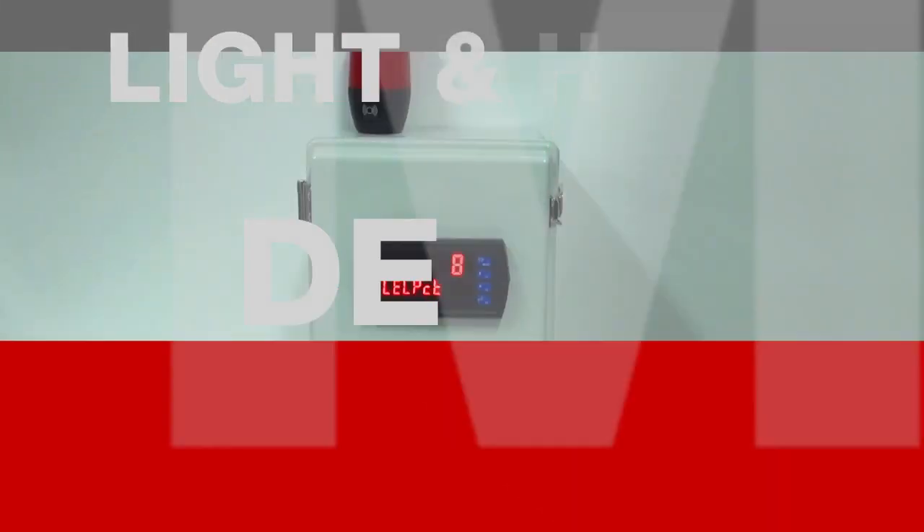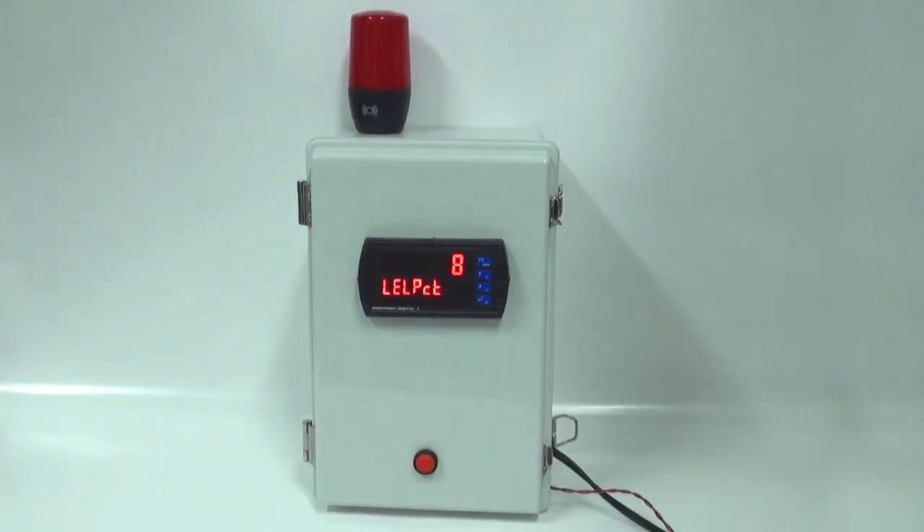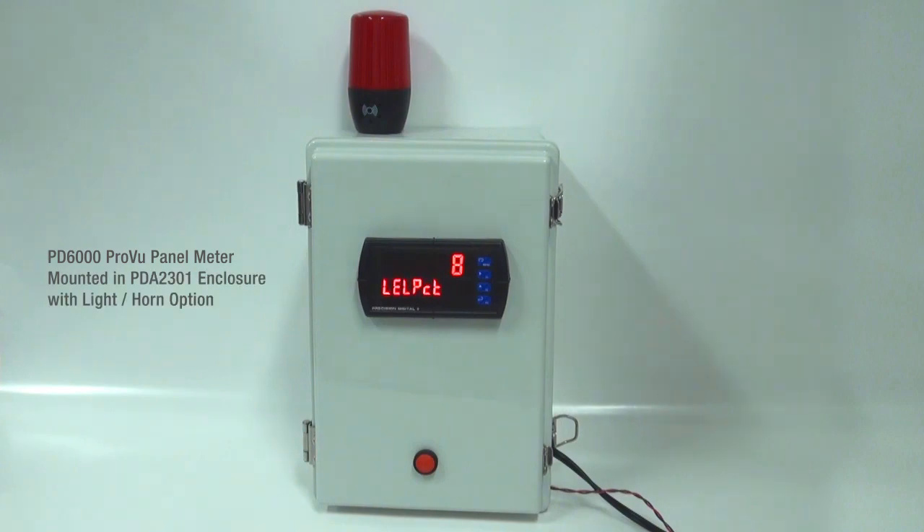Now let's see how the light and horn option works with the ProView 1/8 DIN panel meter. Here we have one of Precision Digital's ProView digital panel meters mounted in one of our NEMA 4X boxes that also includes the light horn reset option. You'll see the light horn mounted on top of the enclosure and the reset switch mounted in the front of the enclosure.